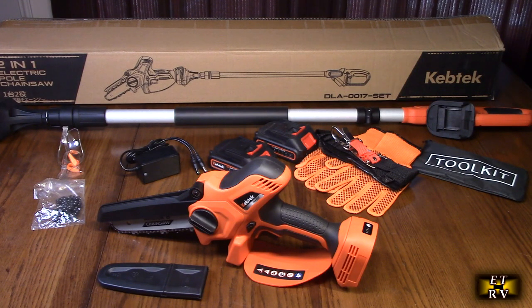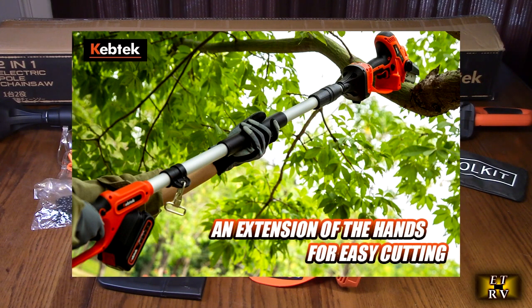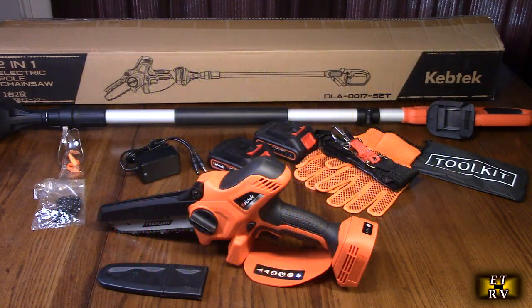Most other extension bars on the market are usually too heavy and not good for long-term use. This company designed one that's lighter using aluminum and less plastic, and the whole system comes in at just 5.29 pounds. It features an upgraded brushless motor at 700 watts, which is the best technology available.